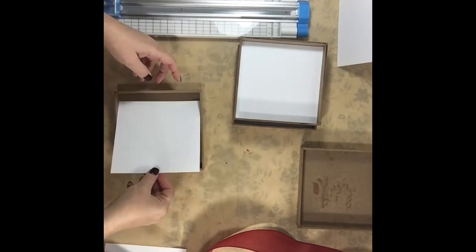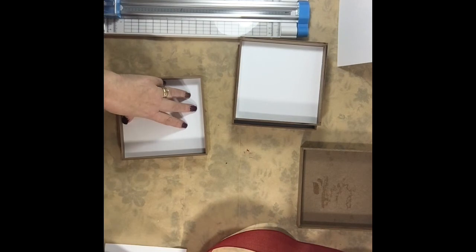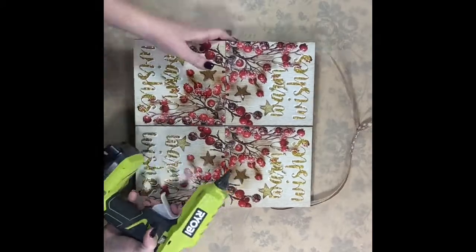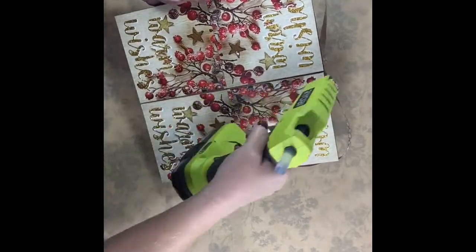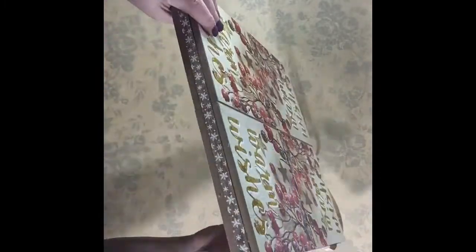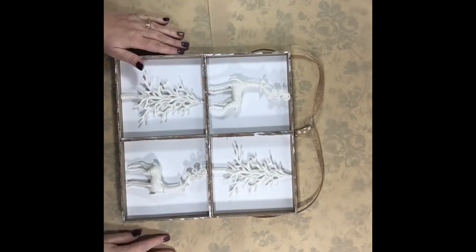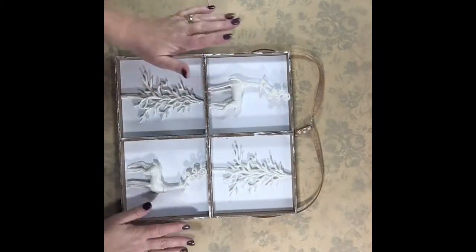I hope you'll forgive me, but I did make a boo-boo and erased the video where I hot-glued the four boxes together to make one big box. What you're going to do is glue one side of each box to the other one, and then glue the two center pieces together. What I did do is glue a ribbon all the way around the edges to hold it, and then about a 22-inch piece to make the loop on the top.